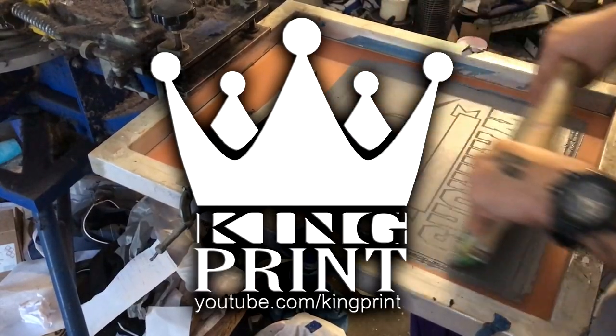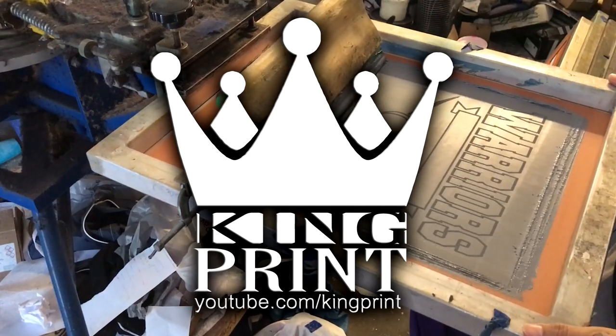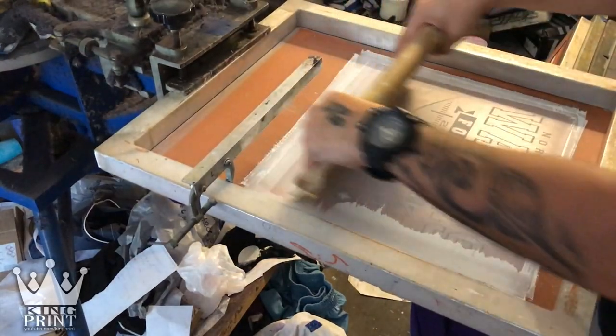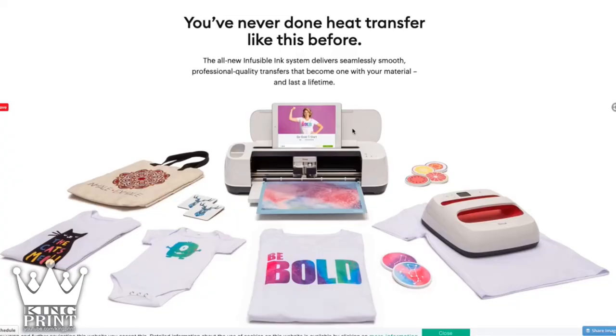What's going on YouTube, welcome back to another edition of King Print where I cover all things screen printing. In today's video, I wanted to cover this new product called Infusible Ink by Cricut.